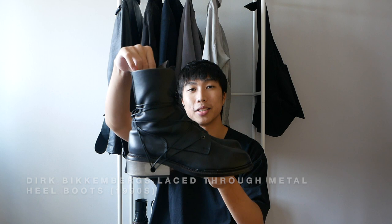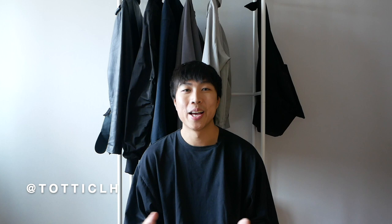I didn't have time to review them until now. This is the Dirk Beckenbergs Lace True Metal Heel Boots. I got this pair of boots from a local seller — his name is Totti. We met up and he was a really nice guy, so big thank you to Totti once again. As you guys might know, this is my third pair of Dirk boots.